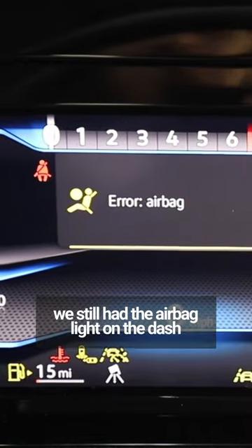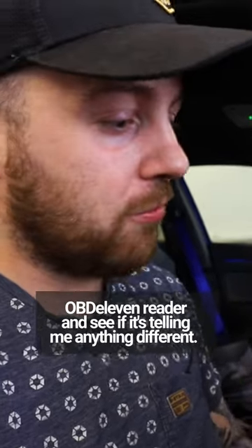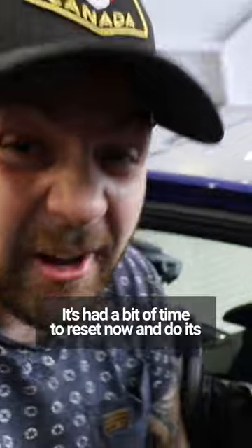You might remember from the last video we still had the airbag light on the dash, and we read it using the x-tool reader. This time I'm going to read it using the OBD 11 reader and see if it's telling me anything different, because it's had a bit of time to reset now and do its thing.